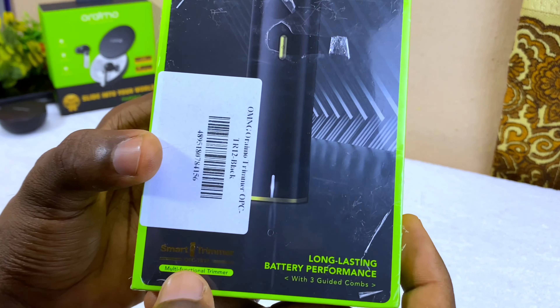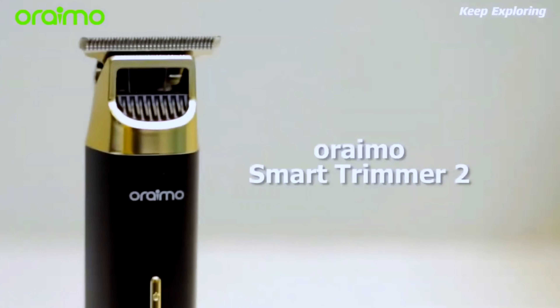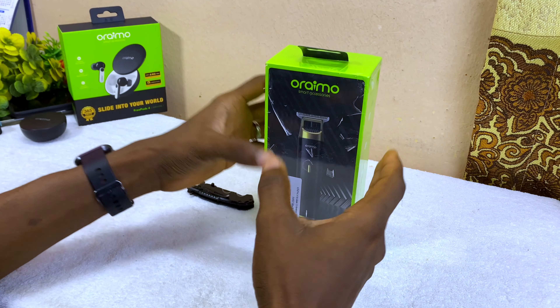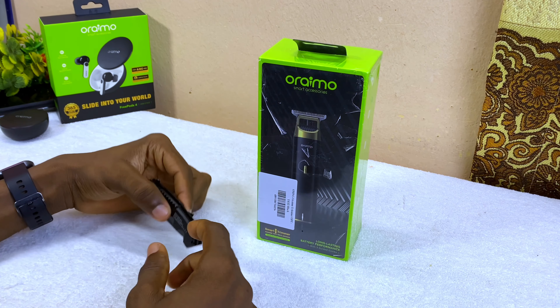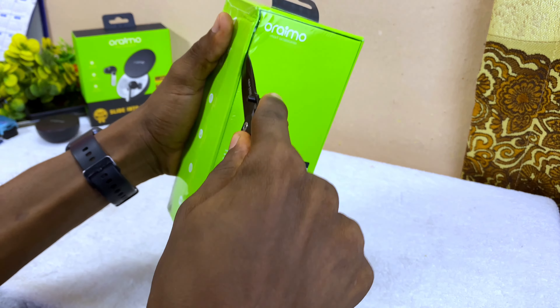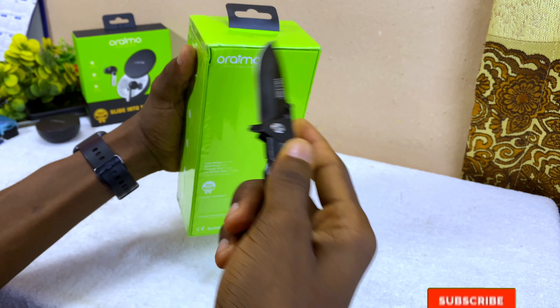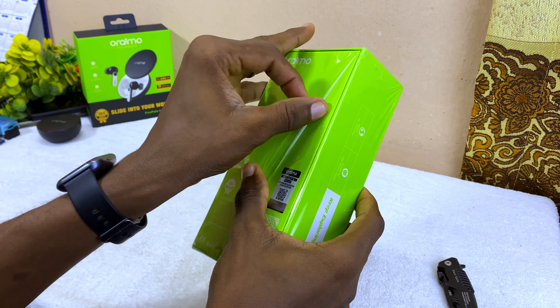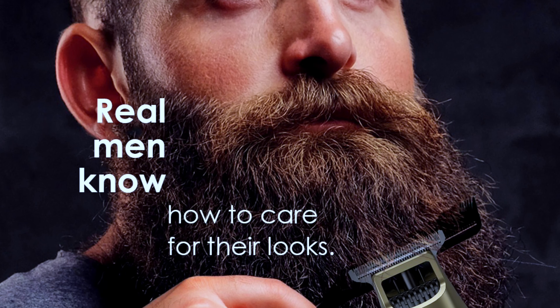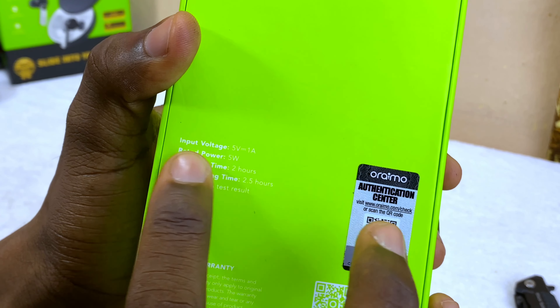Here today let's unbox this Oraimo Smart Trimmer, which comes with the model number OPCTR12. This is a multifunctional trimmer. Let's see what's inside and what Oraimo is giving us in this box. I'm going to share with you what you're going to get inside the box.